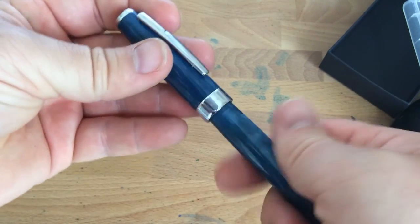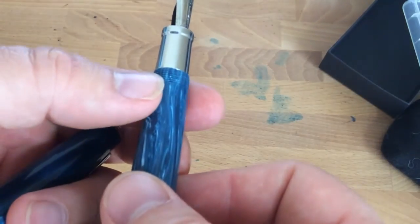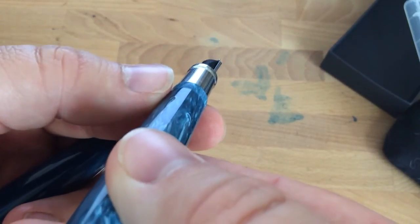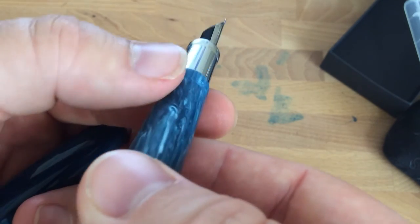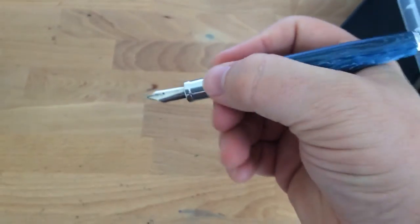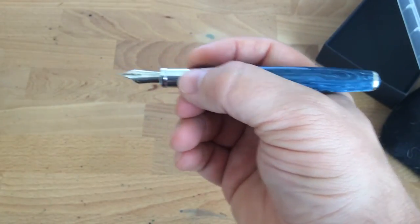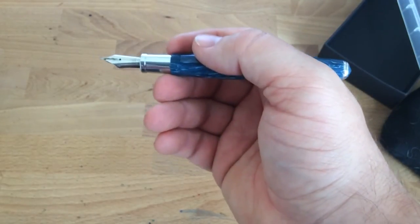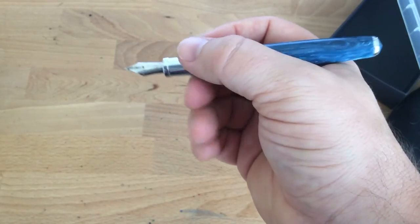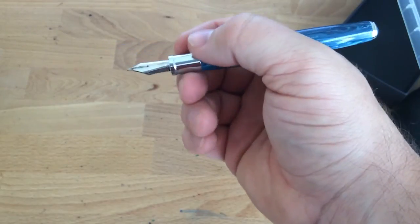It doesn't take very many turns to open, so if you don't like pens that take a lot of turns to open, that's great. One thing to notice about this pen is that the threads are fantastic. You'll see on the blog some other pictures showing this pen has very nice flat threads. So if you're somebody who holds the pen a bit further up — and a lot of people do, especially with these larger number six nibs — the threads aren't going to bother you because they're all flattened out. They aren't going to cut into your finger or anything nasty.